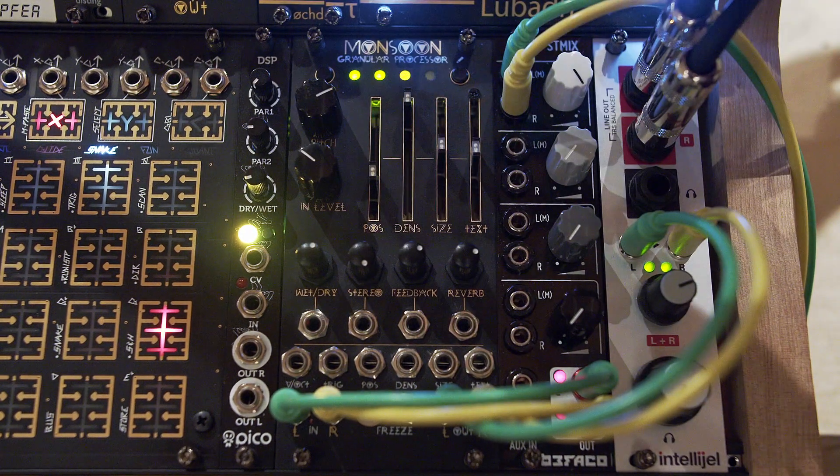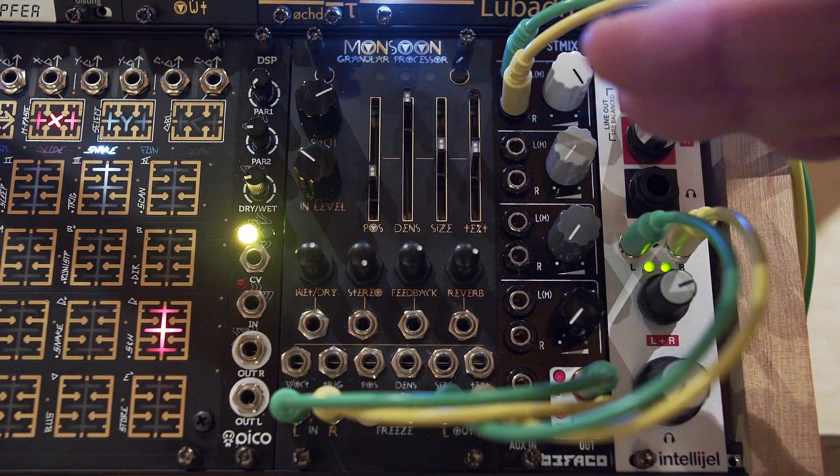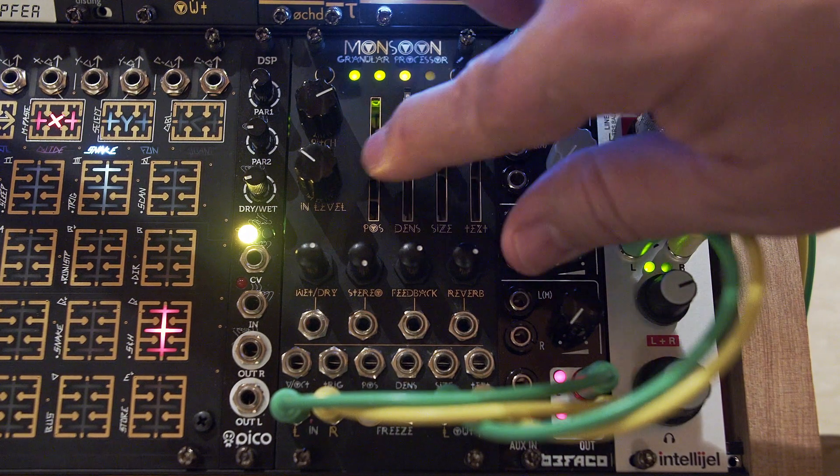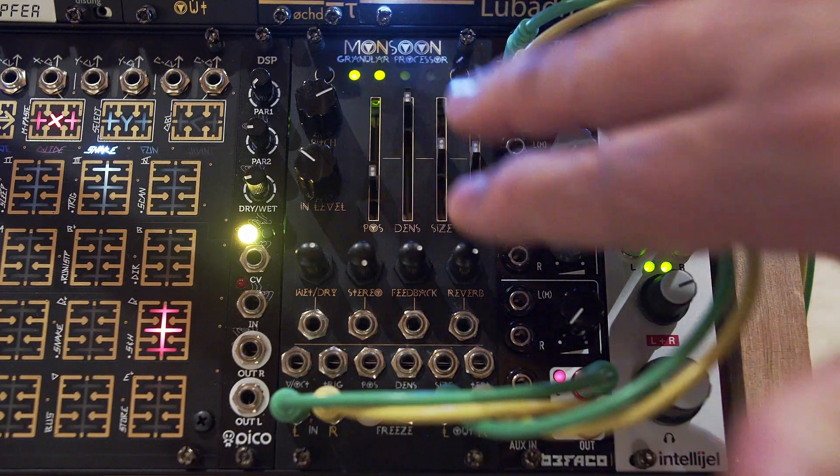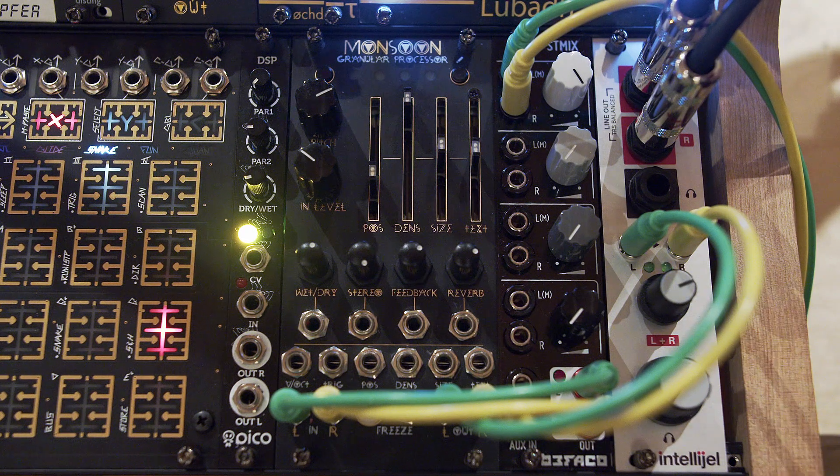As you can see, the looping delay kind of stops having just a looping delay effect and starts falling into the patterns of all the other modes within Monsoon. Some things just wind up being common because of just the way it's wired.